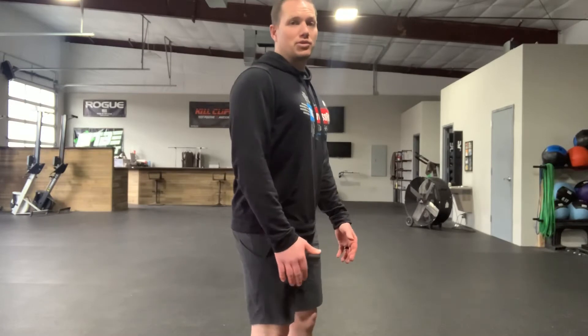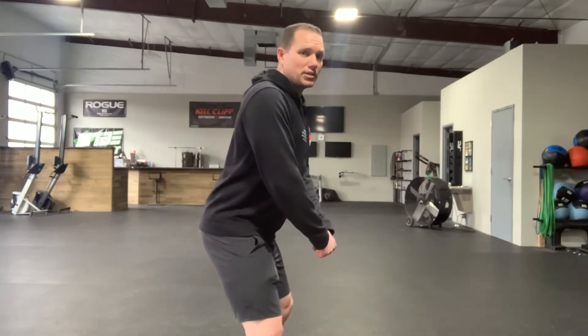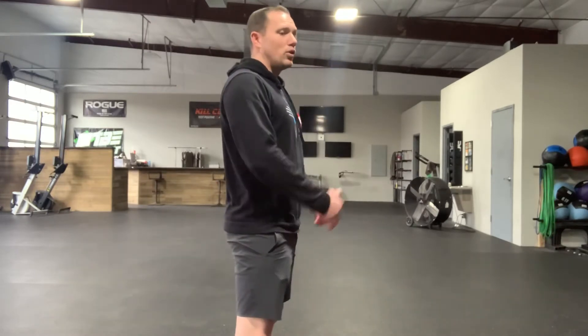Rule number one is in full effect today when we're doing those kettlebell swings. Rule number one is getting our shoulders placed down and back behind us. So keep that posture strong as we grab those kettlebells and do full American kettlebell swings overhead today.